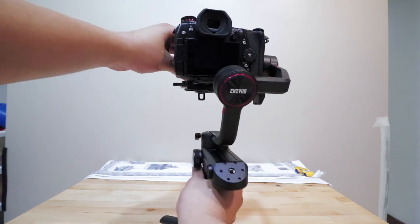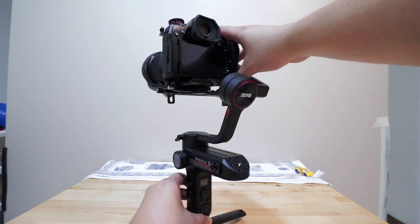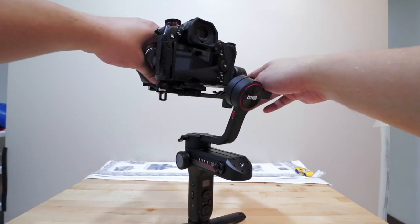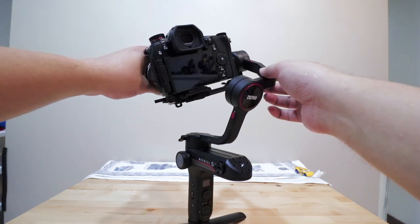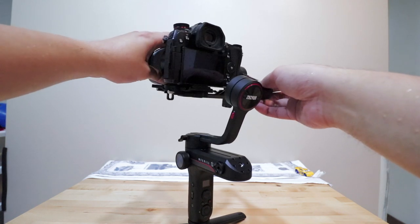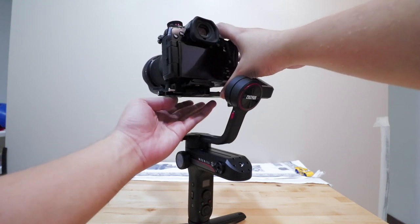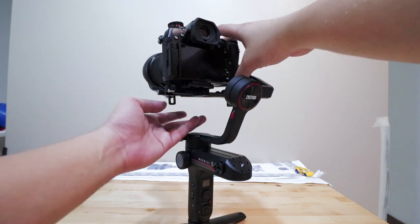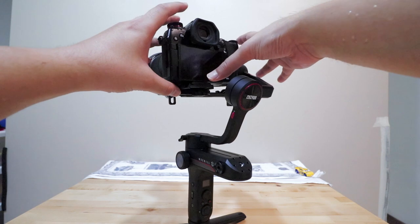Now we can do the left to right balance. The left-to-right axis is currently locked — flip that switch to the left to be able to move it. I can see it's too heavy to the left, so I push the camera to the right. Try to get it balanced without touching it. Once it can stand on its own, you know it's good. You don't have to make it perfectly accurate at this point — minor adjustments can be made later.